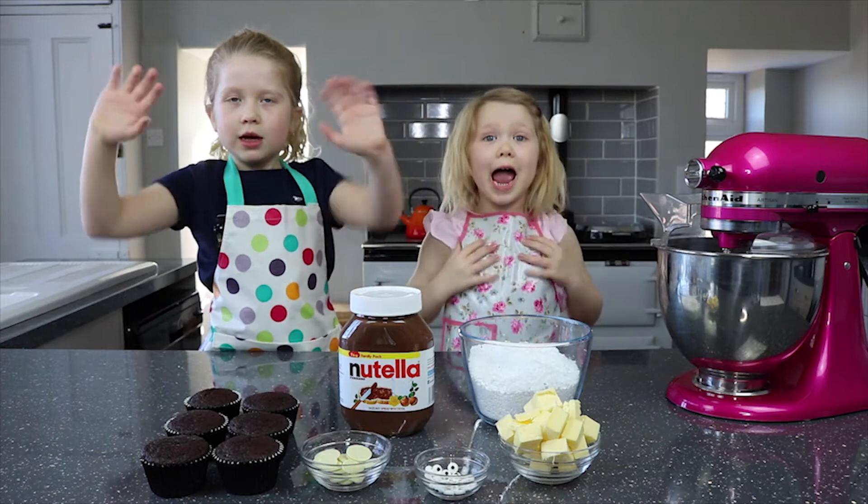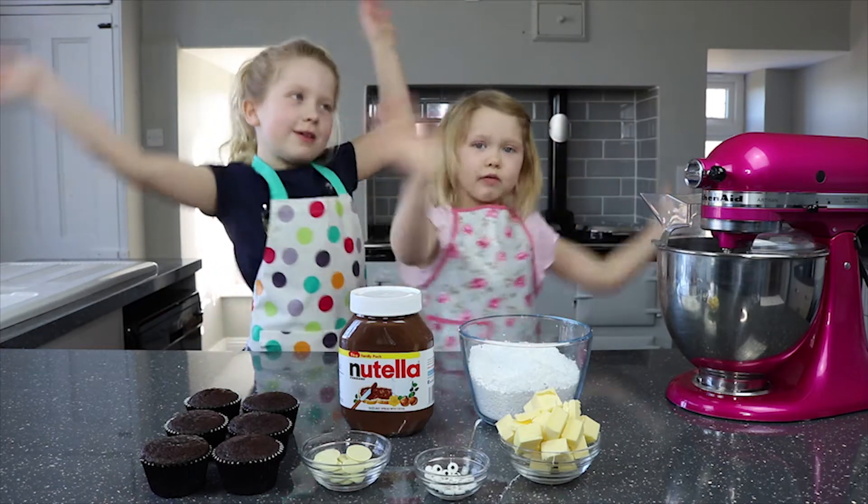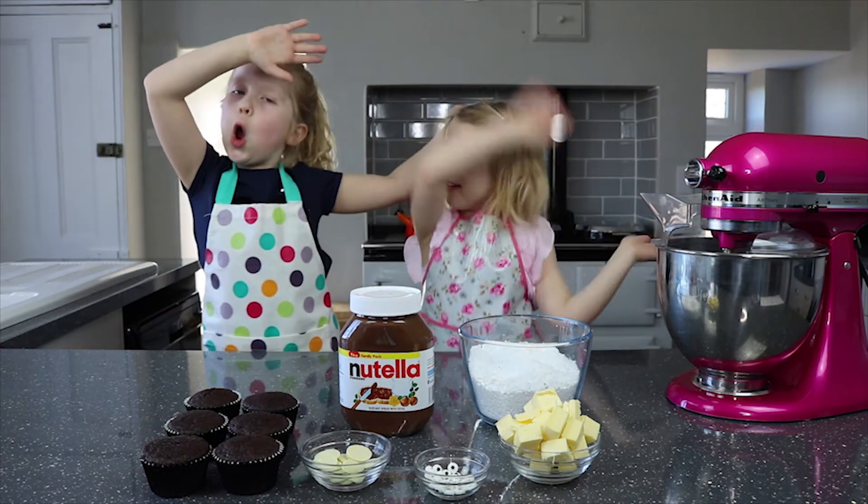Hand wash, aprons on, we're ready to cook.